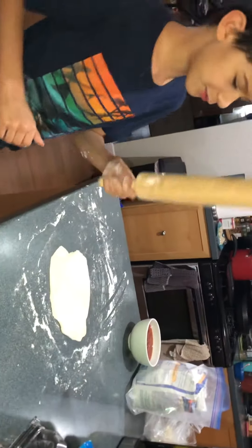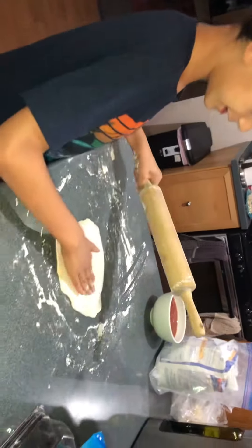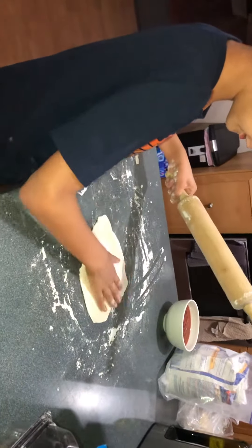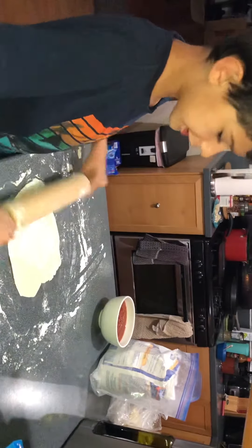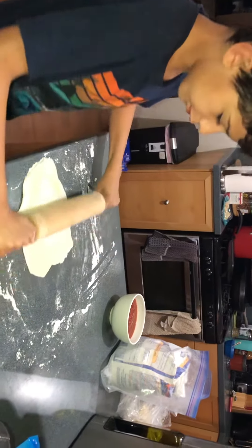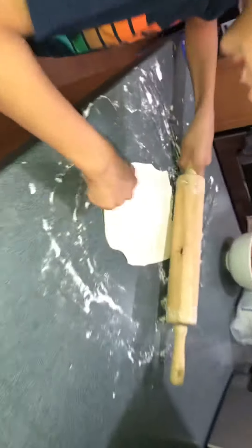And then you want to get — what's this called? A roller. A roller, and then you want to flip the pizza. Get the dough, you get the roller and then you roll it like this. See how it's white? That's the flour on it.